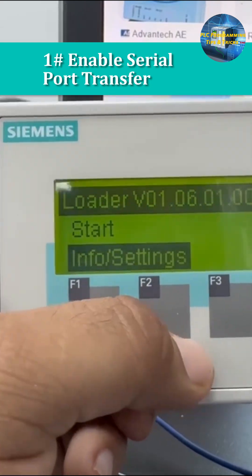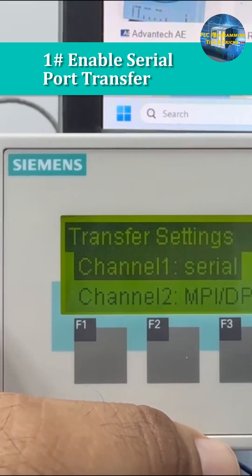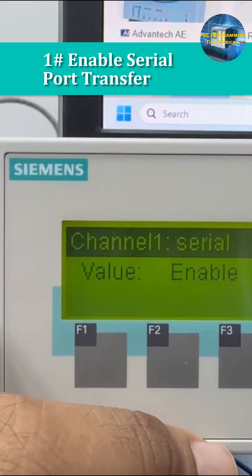Next, power on the OP terminal and enable the Serial Channel 1 transfer method. You can follow this and enable Serial Channel 1.